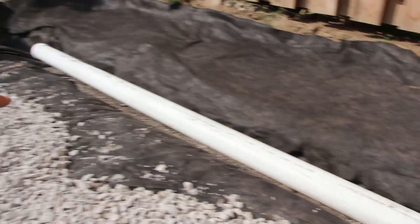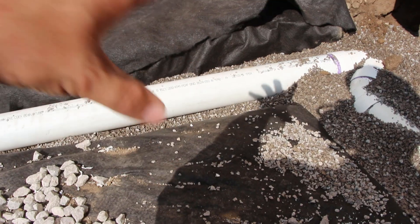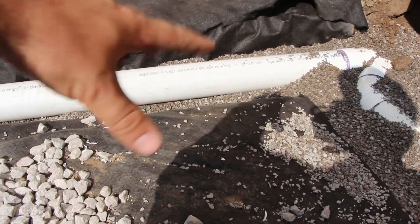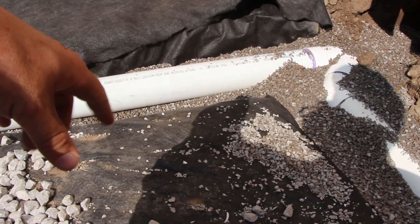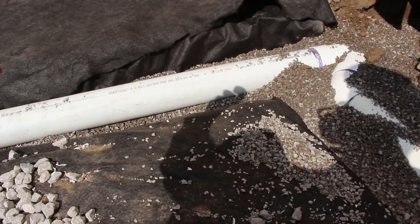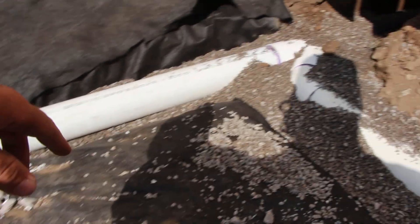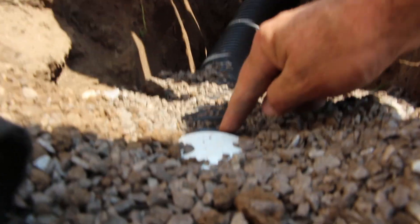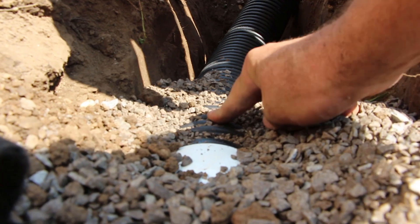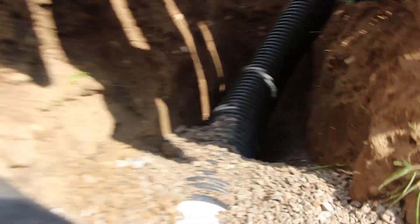This is our perforated pipe. We set a little bit of HPV underneath the fabric for a nice bedding, then put our fabric down with a little HPV along the sides to stabilize it, then three-quarter-inch clear on top. We still have about two inches of gravel on top, then our base — so about ten inches of gravel total on top of this pipe. This connects to a four-inch-to-corrugated adapter, then corrugated perforated pipe, and a pop-up emitter that exits into the soil.